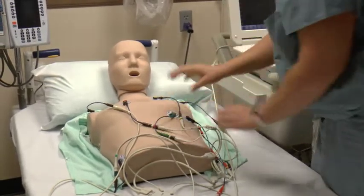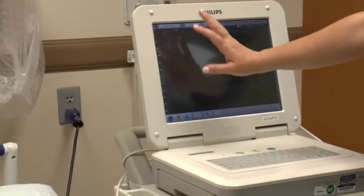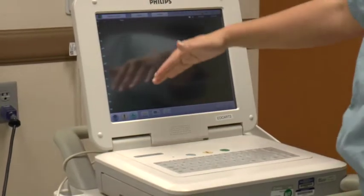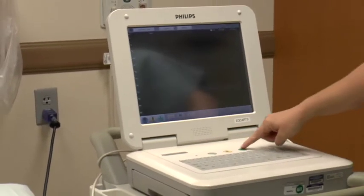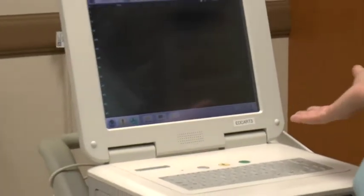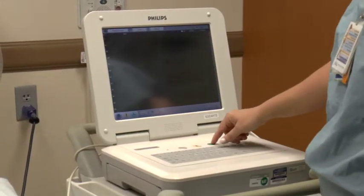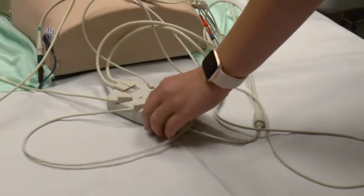Once you have all of them connected you will have an EKG tracing showing across the screen. This is a mannequin so we don't have a real tracing, but the goal is a nice, even baseline — you don't want it wandering. When the machine is happy with the tracing it will turn green, and the ECG button will light up green. That's a good acknowledgement that now's a good time to take a picture. Whenever you feel you're getting the best picture possible, click the ECG button here on the portable monitor and it will take a couple of seconds to capture.